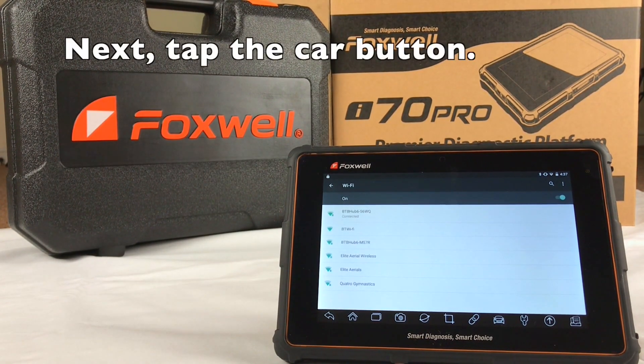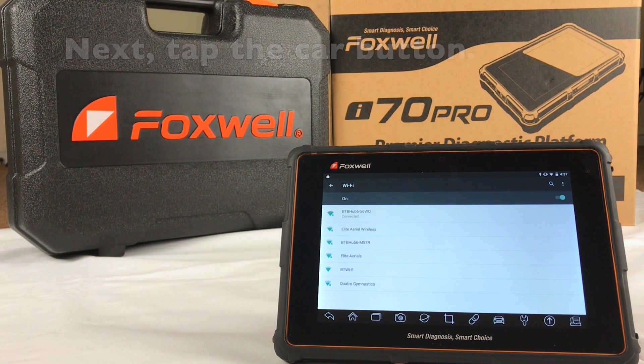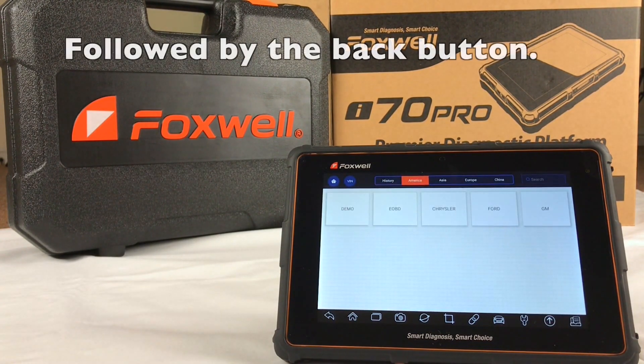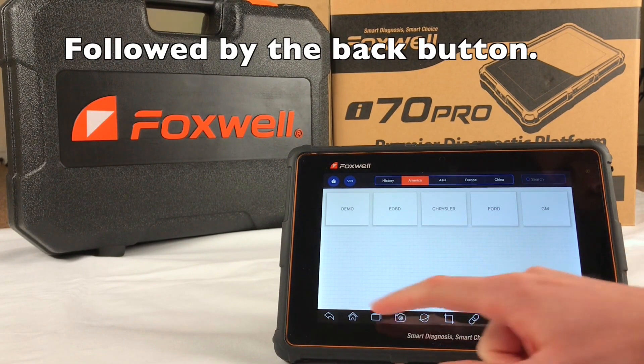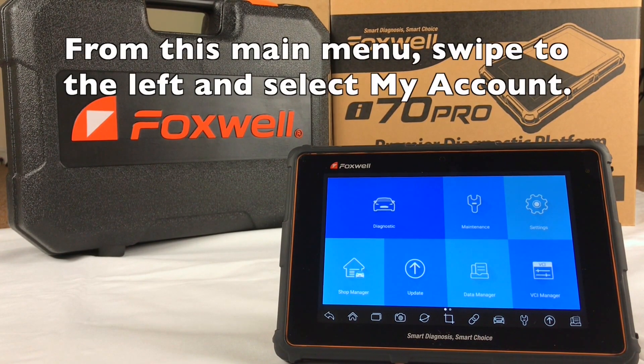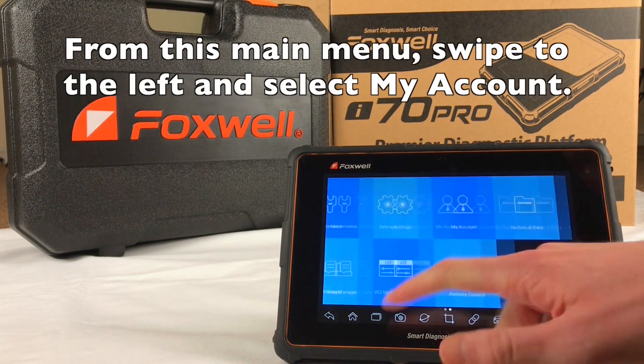Next, tap the car icon at the bottom of the screen, followed by the back button. From this main menu, swipe to the left and select My Account.